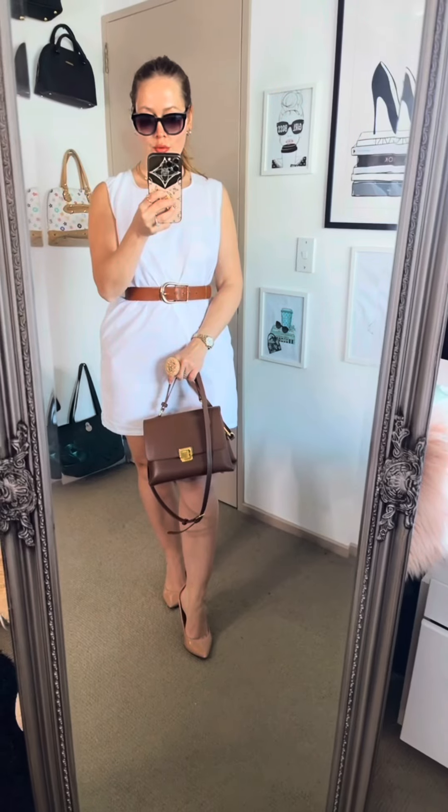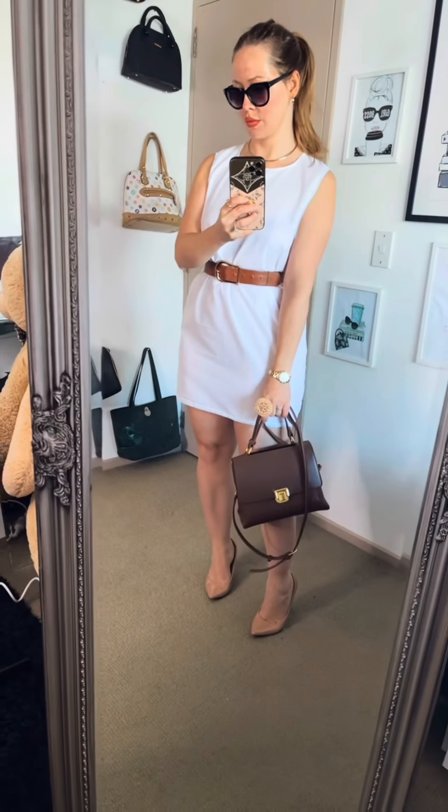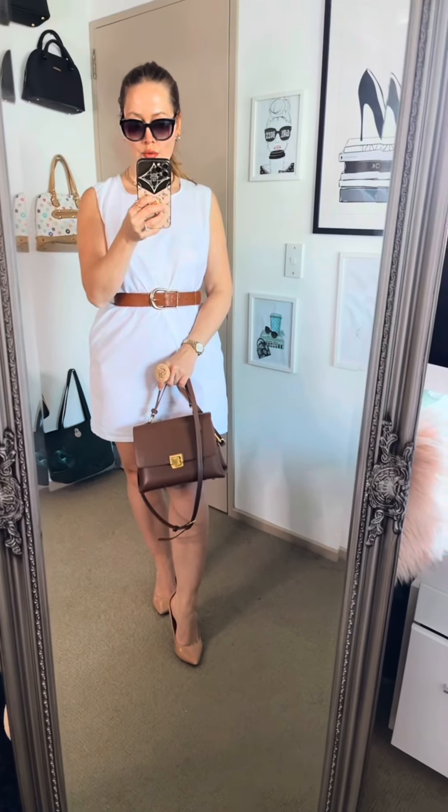It's super nice and just so easy to wear — you can also wear it with a belt as well. This dress took me 45 minutes and $65 in material.